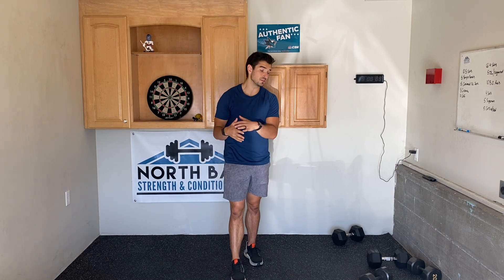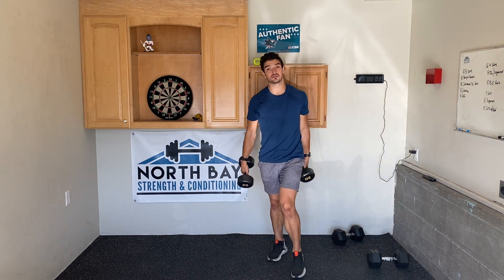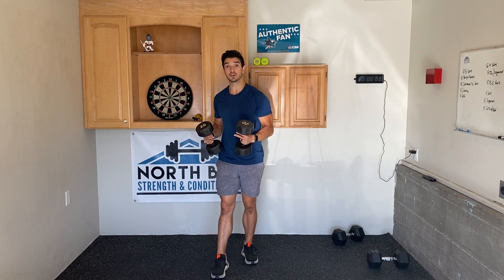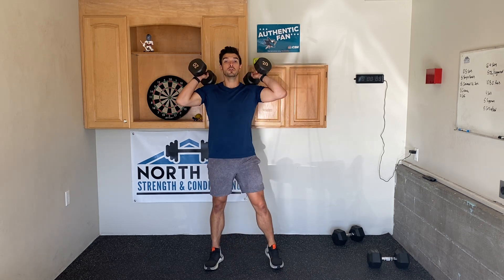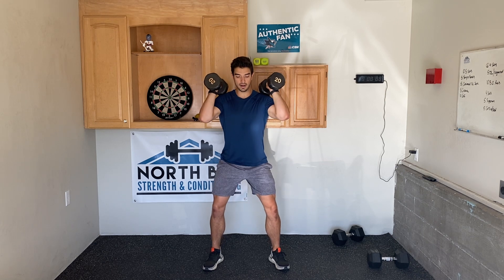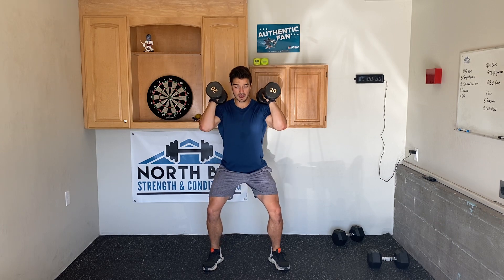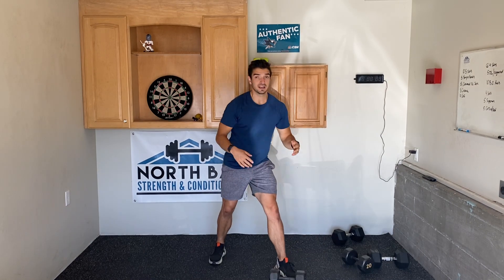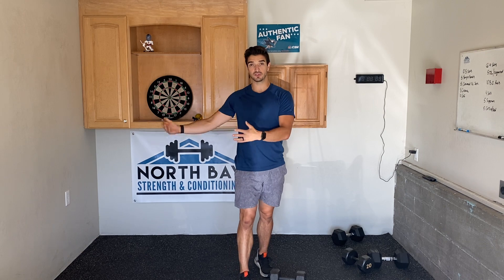Number two is to take some exercises and throw a tempo into them. This is going to increase the intensity of the exercise, again increasing the time under tension for the muscles, but you're moving through the contraction with the tempo. You can do it with something like a squat — holding some dumbbells at the shoulders or even one dumbbell and going three seconds down, and when you come up, go right back down. By throwing in that tempo, you're making it more intense on the muscles and increasing that time under tension just like the static hold.